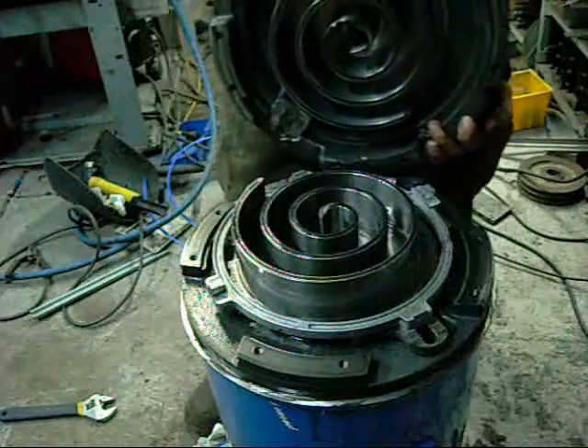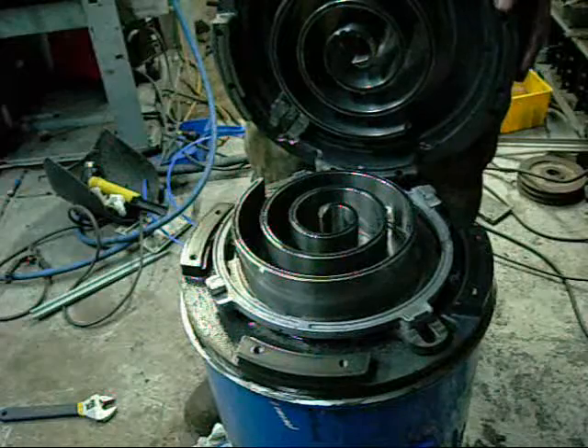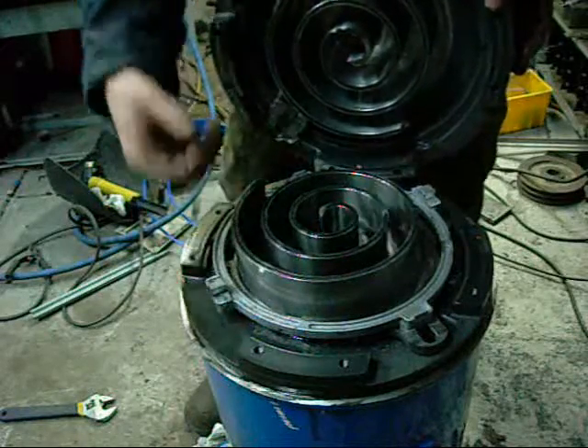There we go — now that is a big scroll. Very impressive.